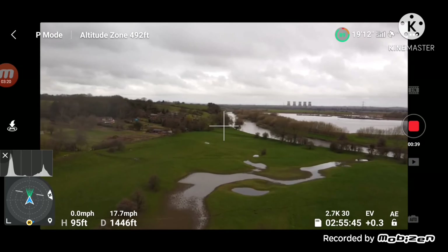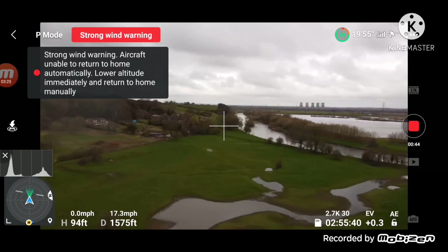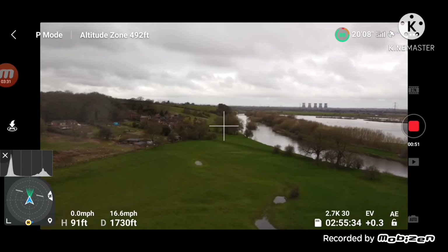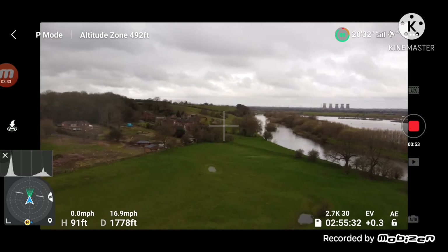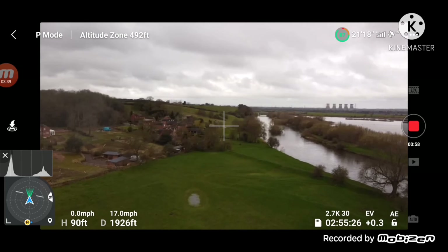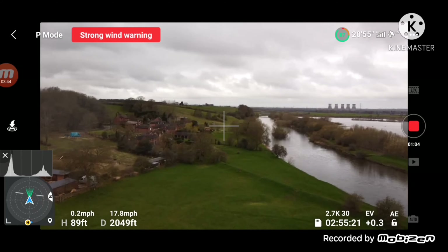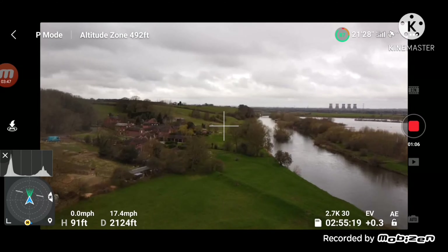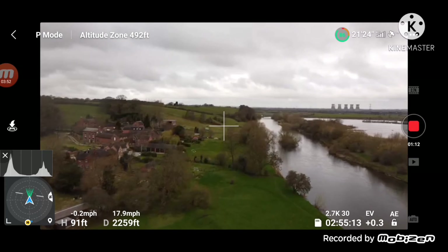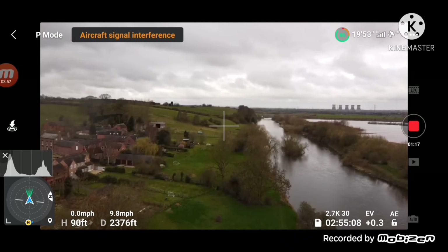I want to go just up here. I might come down a little bit — just fly along this side. Let's just push it, got good signal, got a bit of interference. Let's go up a bit.